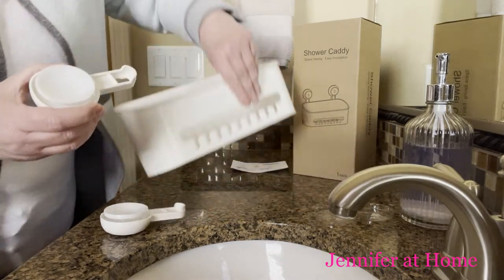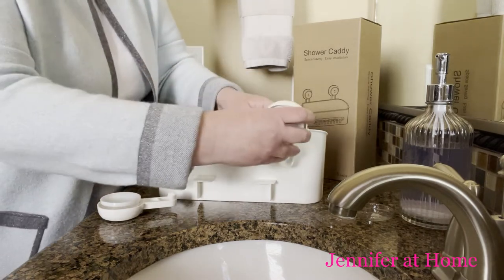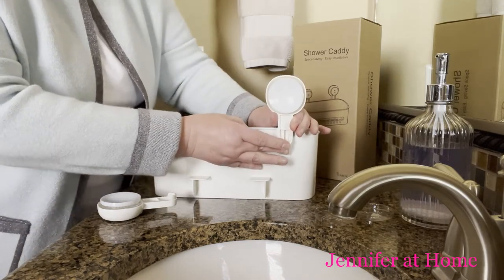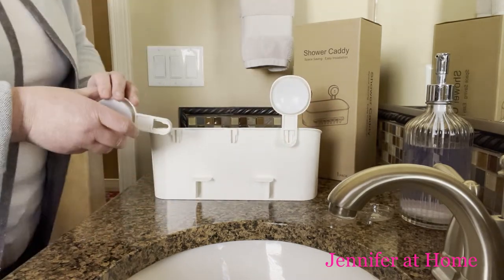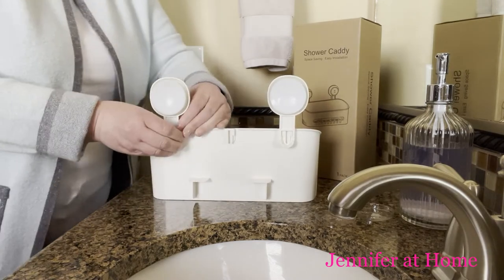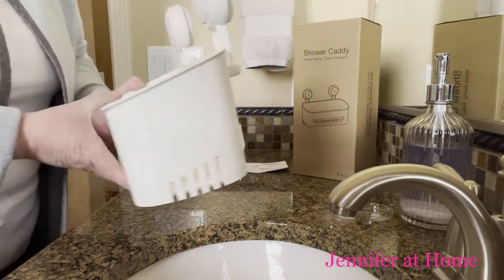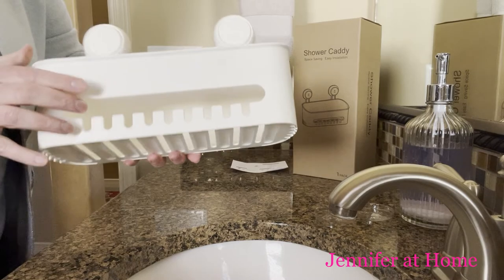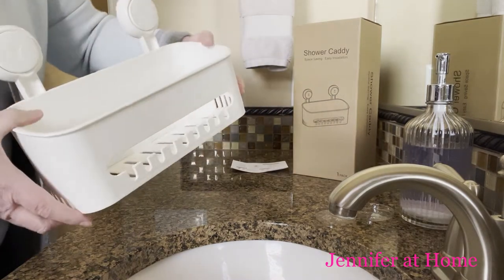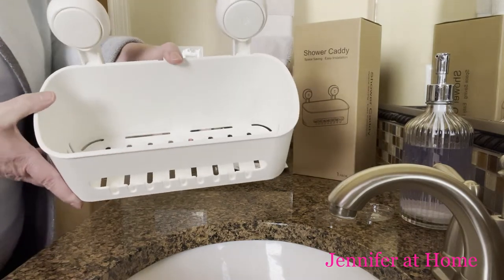You can see here there's a place to slide each one right on, and it just clicks right into place. This is such a nice design because on the inside it has a six-degree angle to it, and it's slotted so that all the water can run all the way through the items inside.